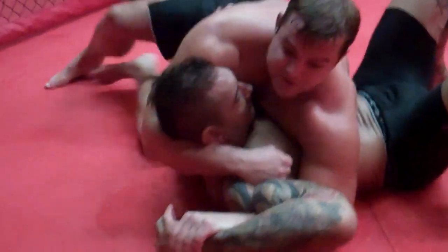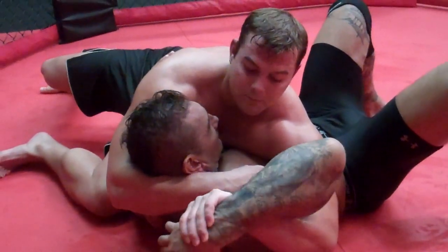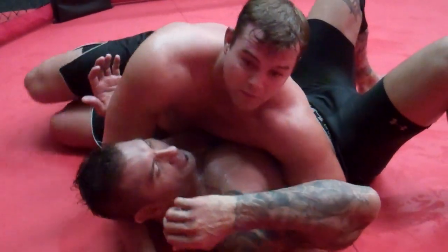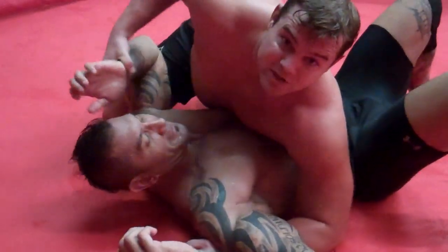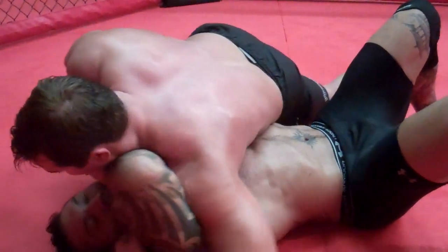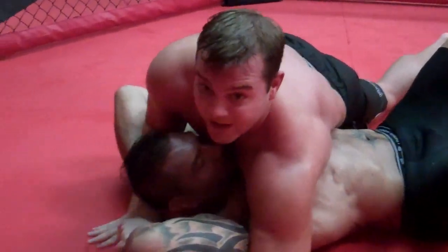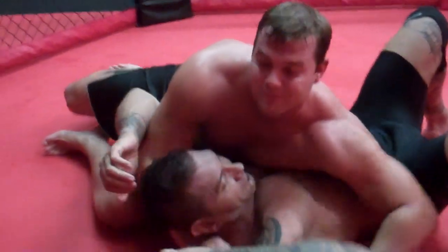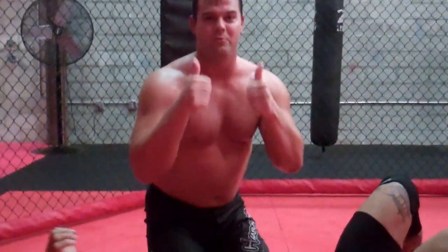Then what we do is we sit through, bring it out, bring it up. One more time. And it helps too if he's trying to grab a hold of his hands like this or whatever, you can just almost get it right through. Catch wrestling move of the week.